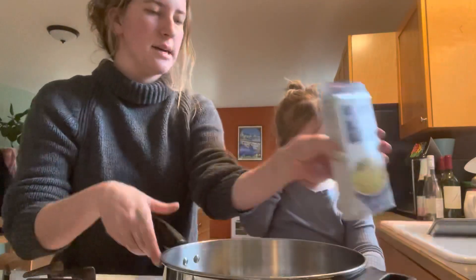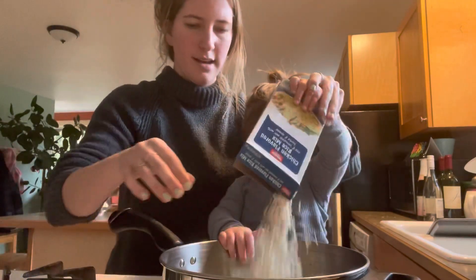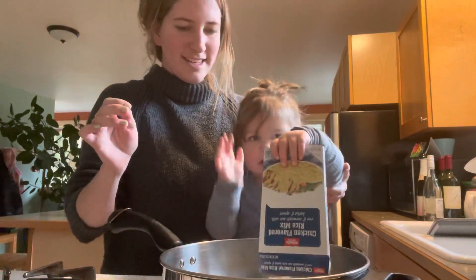Now can you grab this and dump it in here? Here, grab that. Dump it. Can you hit it and make sure everything's in there? Good job.